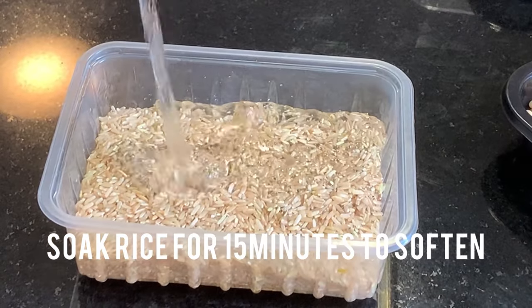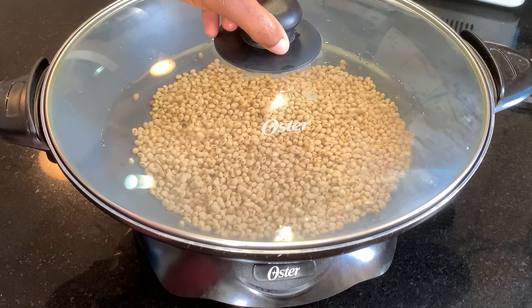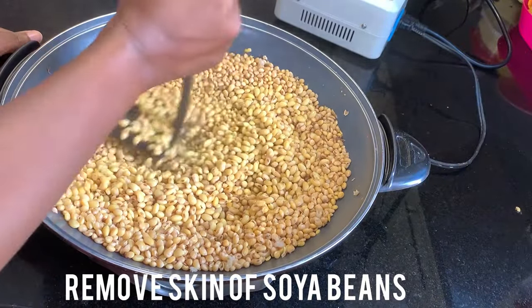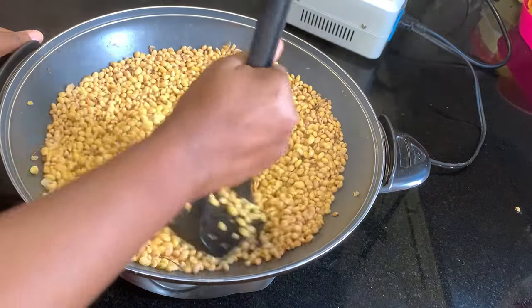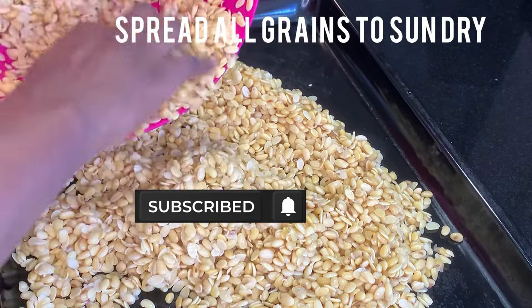I'll start by washing and soaking my brown rice to soften it for about 15 minutes, and also peeling off the skin of my soya beans. I do this by first boiling my soya beans for about five minutes and then going in with my potato masher to peel off the skin. If you haven't seen the video on how to prepare soya beans, kindly click the link above to watch. Now my soya beans is ready.